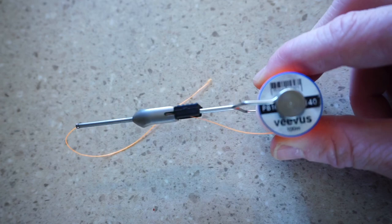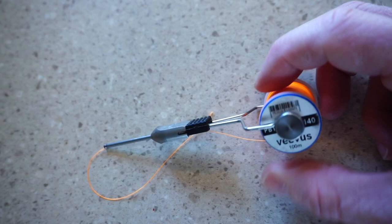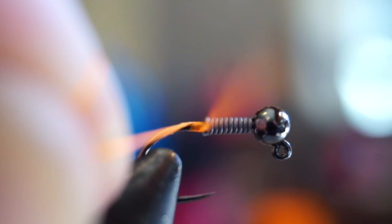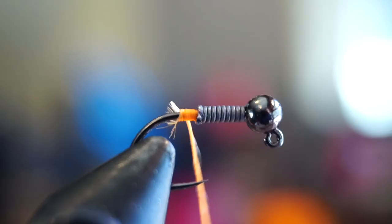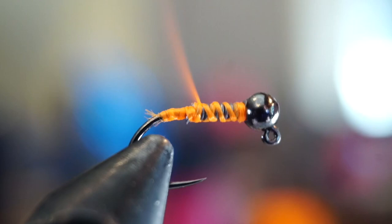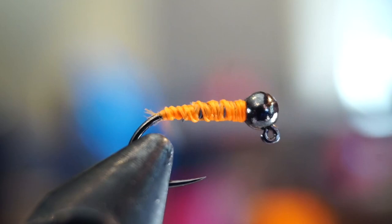For thread, I actually use a ridiculously thick thread for this size hook. In this case I'm using Viva's 140 power thread. I'm using a bright color in order to easily make a hot spot — you'll see why later. Start your thread behind the lead wire if you used some, then snip off the tag end. Make loose wraps up and over the lead wire until you reach the bead, then make a few behind the bead and loosely back down the hook shank. Then come back up with tighter wraps covering the lead, making a slight taper. You can see how quickly we build a taper with this thick thread.